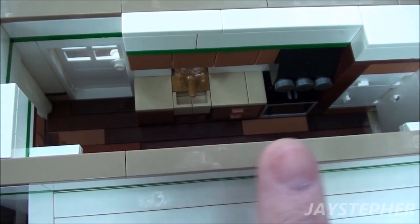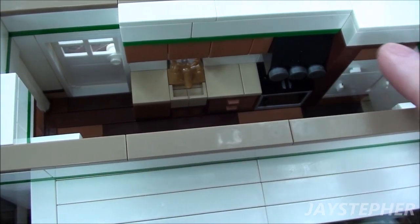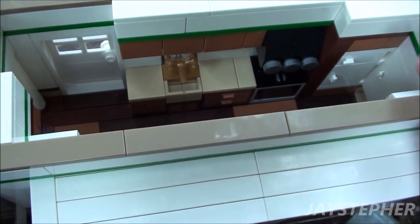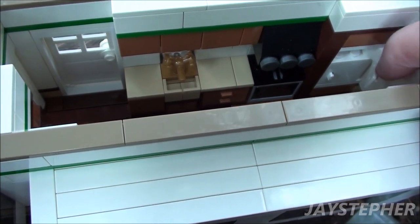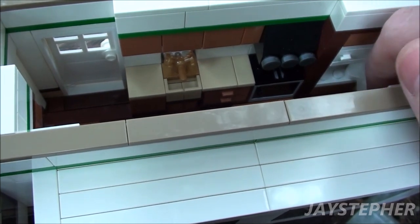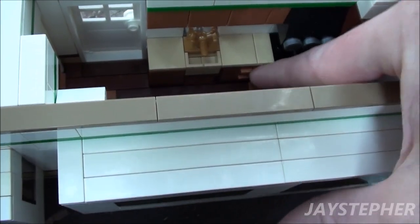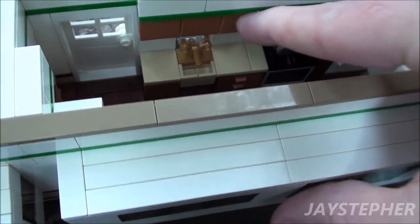On the left we do have the entry. Here we have our galley kitchen — oven stove with a hood. I wanted to give it more of an industrial feel. On the right we have a refrigerator that does open. There is nothing inside; it is my first attempt to make a refrigerator. Here we have the sink, some drawers that do open up, and upper cabinets — these do not function.